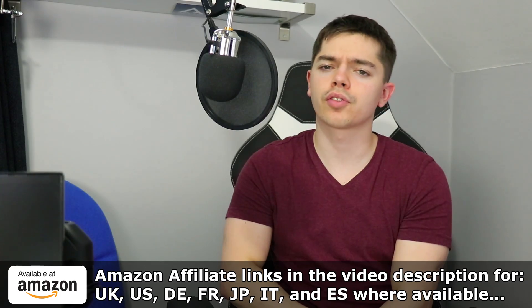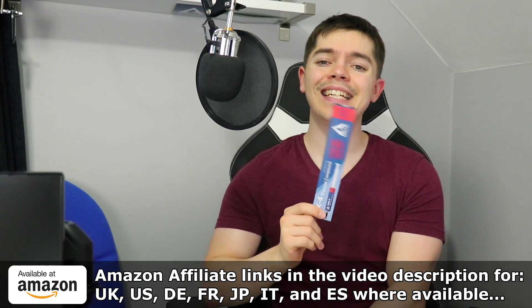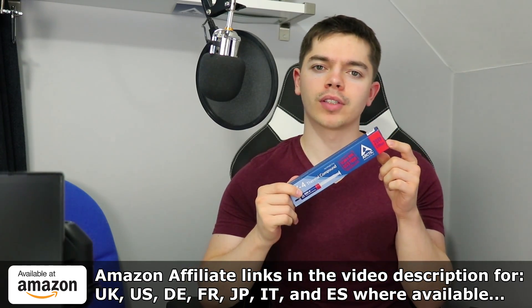Without any further ado, if you want to pick any of these up, go to the Amazon affiliate links in the video description. If you pick up the 2019 edition — the ones with the red banner on the side — you can scan and try to win $1,000. Every month there's a draw, and if you put yours in, you might be able to win.